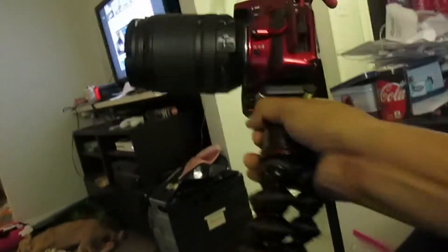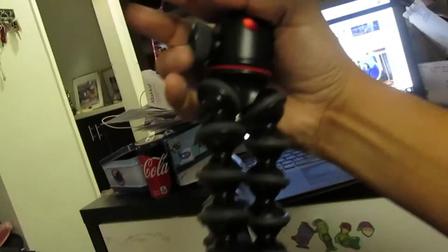Then you've got the Joby GorillaPod — I call it the bendy tripod. This is the heavy duty one; I think it's the 5K, and it's able to hold up the DSLR.